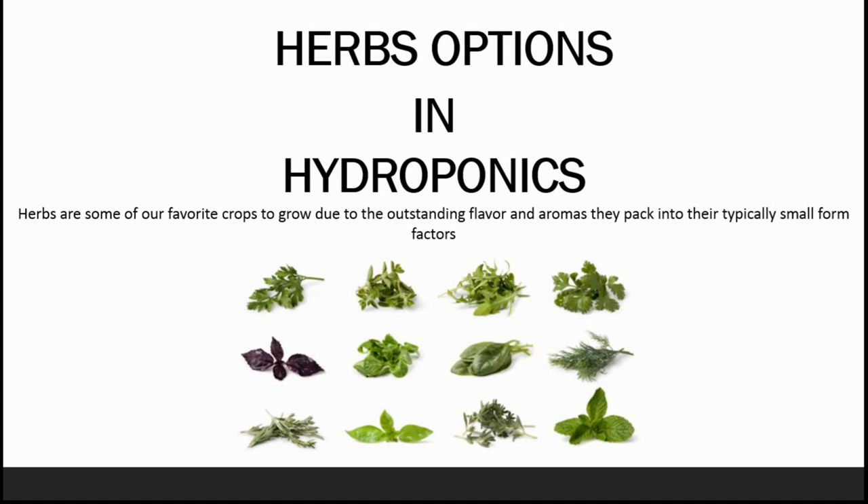Welcome to Jyoti Hydroponics Farm Videos. Let's get started to get better at farming. Earlier in this video session we had learnt about the green leafy options in hydroponics. Today we will be learning about herb options in hydroponics. Herbs are some of our favorite crops to grow due to the outstanding flavor and aromas they pack into their typically small form factors.